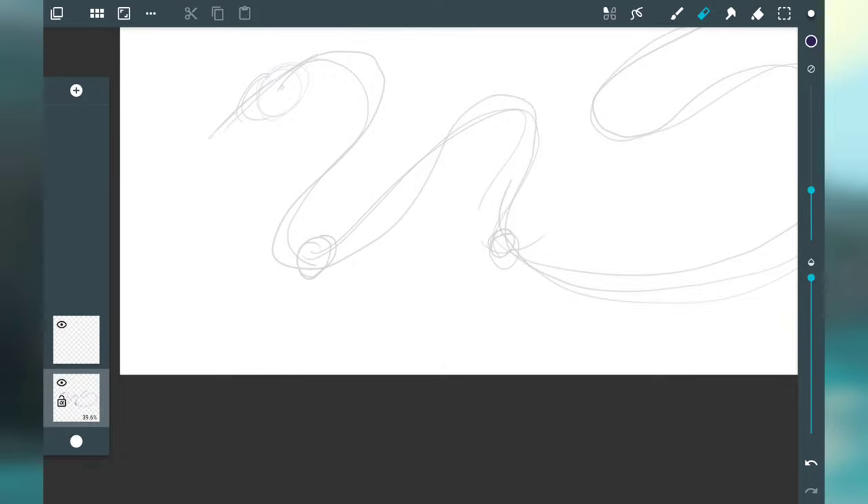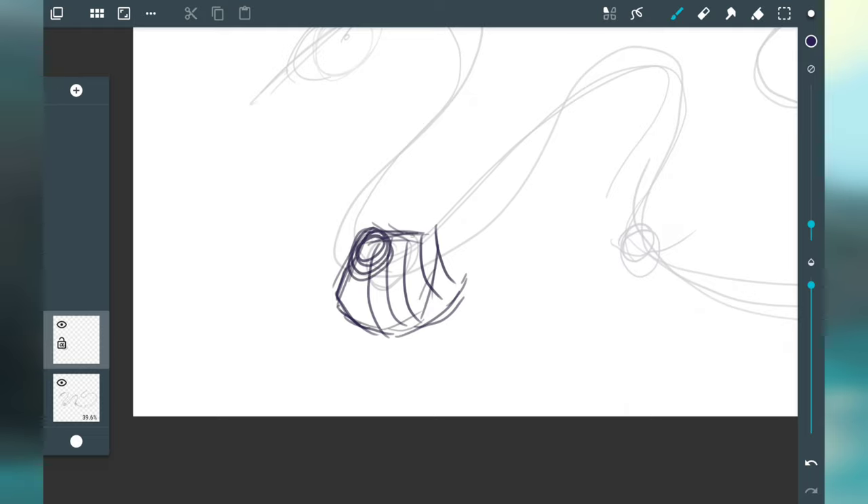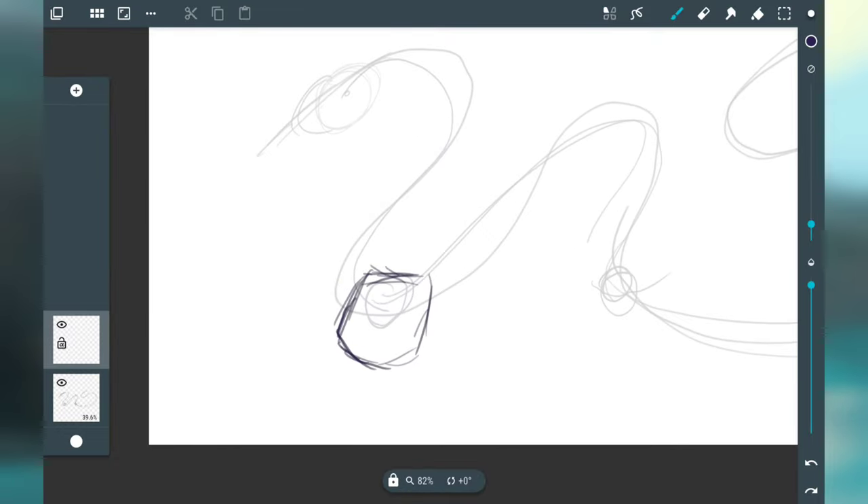I'm going to start with the chest area of this dragon, zooming in a little bit and making sure I'm in the correct layer. I'm just going to sketch out the shape I want the chest area to be — a good base for the neck and rest of the body to come off. So I'm drawing a chest which is sort of blocky; you could imagine it with ribs like this, and this would be where the arms would attach.